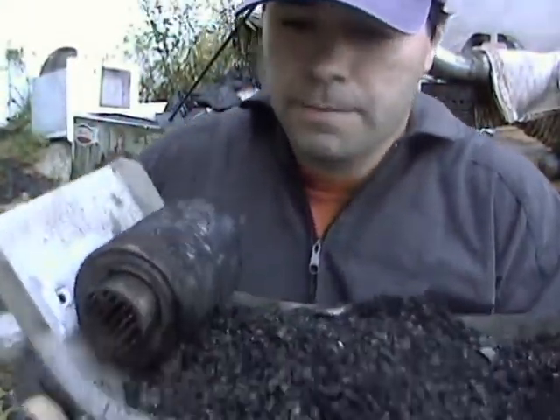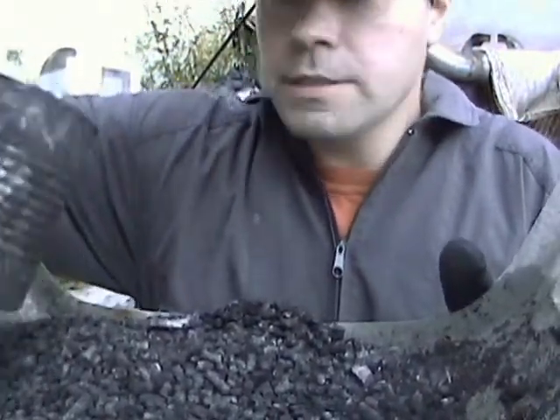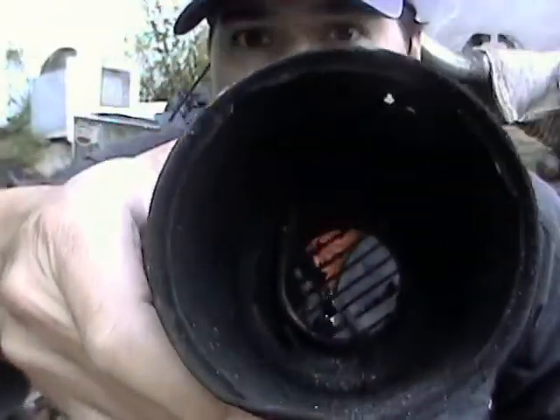Here's my representation of the wood gasifier, and I'll show you how I set it up. It basically just consists of this, which is where everything burns — pyrolysis and so on.